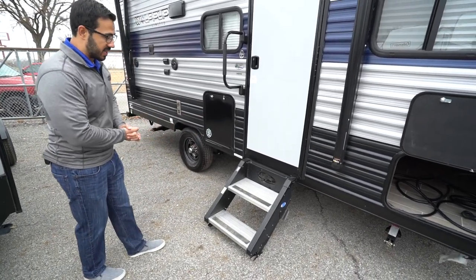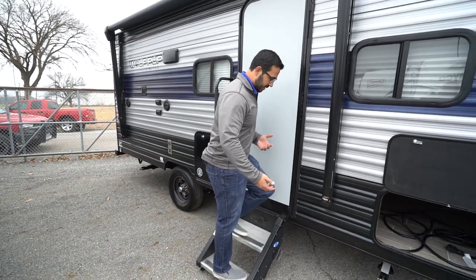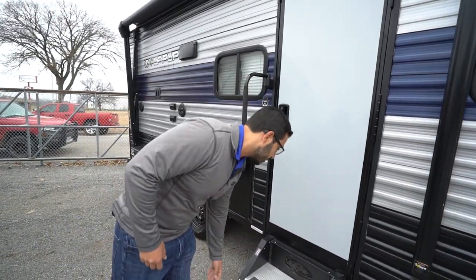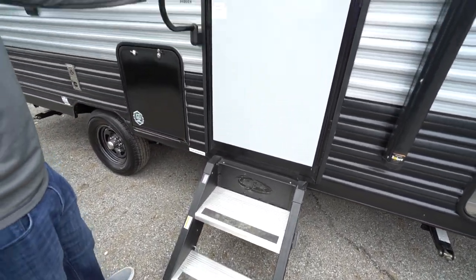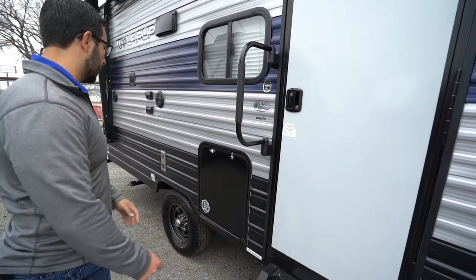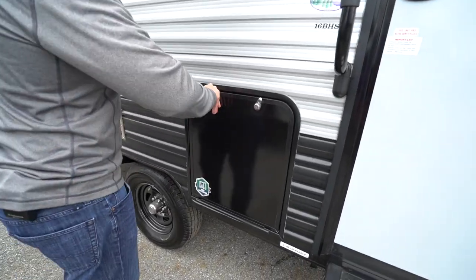You have the MORryde step above step system — an excellent step system. I'm over 200 pounds and I can basically run up and down this thing all day without getting that springboard flex effect you get in standard steps over time. It also has aluminum treads which won't rust, grip tape for added traction, and a foldable grab handle for added stability and control when entering the RV.